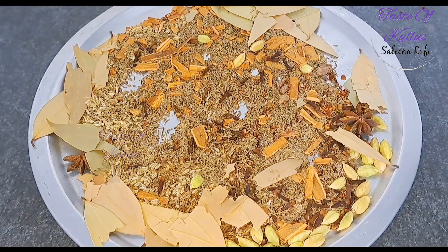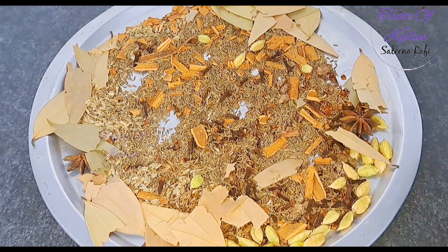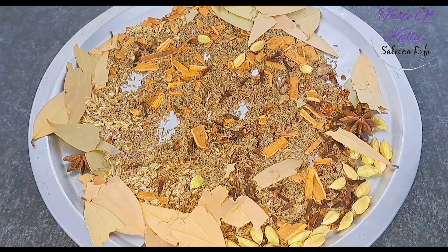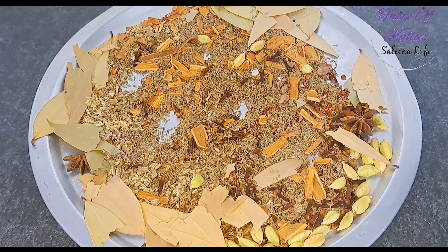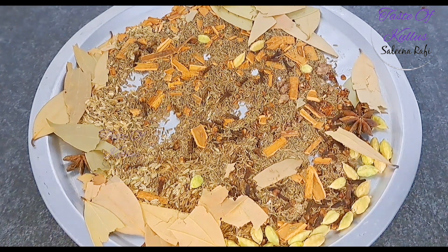I am going to mix it in the pan. I will mix it in the pan. When I make the pan, I will mix it.